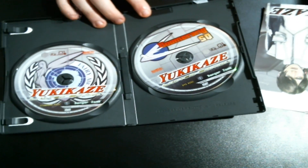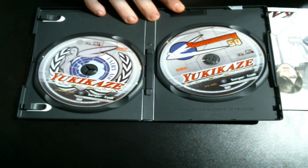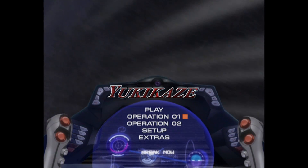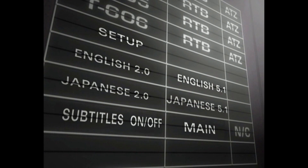Apart from that we also have the special CD, which includes the first and second episodes of the anime and some other content. So here we are in the DVD menu — we have Play, Operation 1 or Operation 2 which are the first and second episodes. We also have Setup where you can choose English 2.0 or Japanese, and English 2.5.1 or 5.1. I usually watch in Japanese because it's more realistic, but you also have the option of putting subtitles on or off — so bilingual, that's good.